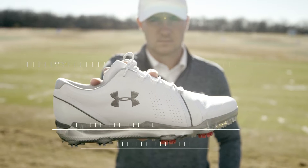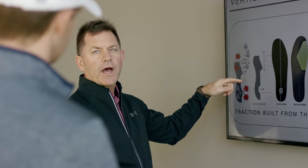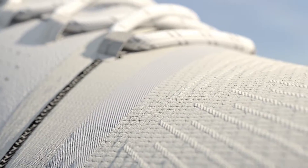This shoe right here is the best one yet. I kind of don't even want anybody else to know about it. Under Armour's got all these technological advantages, and the golf shoe in general has a lot to tap into.